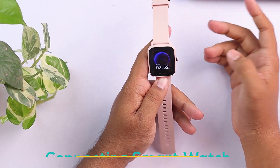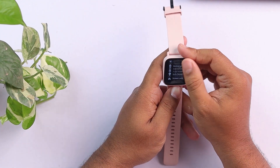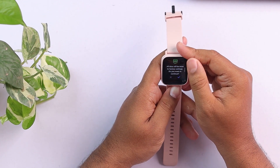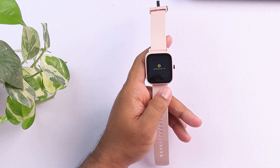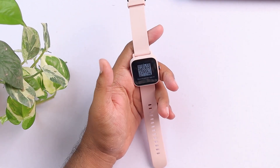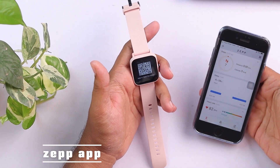And then you should try connecting it to a smartphone. And if it still doesn't work, then you should go to settings, then go to system, and then factory reset the smartwatch. After that, it will need to connect to a smartphone, and without connecting it will not turn on. In order to pair your smartwatch to your smartphone, you'll need the smartphone and the Zepp app.